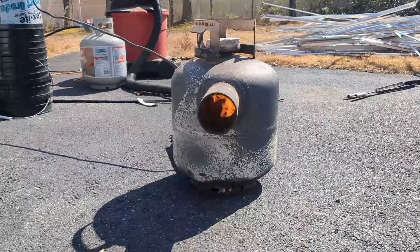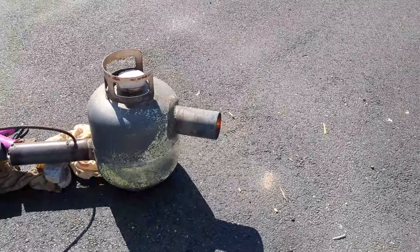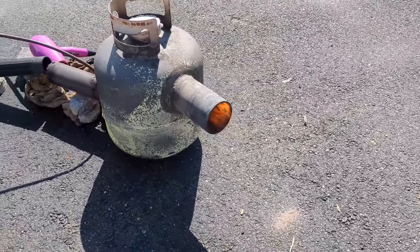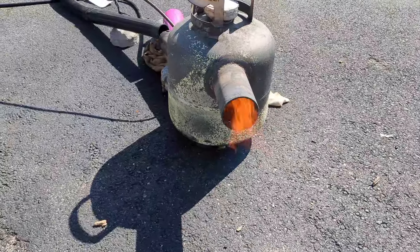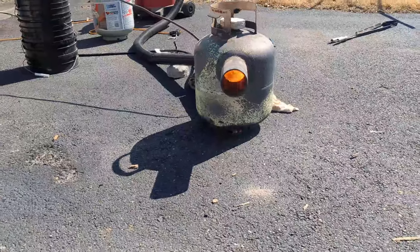Now that I have a fire started, I'm actually going to introduce some air to really kick up the flame. For this I'm going to use a hairdryer. And once again I did this the first time that I used the burner.